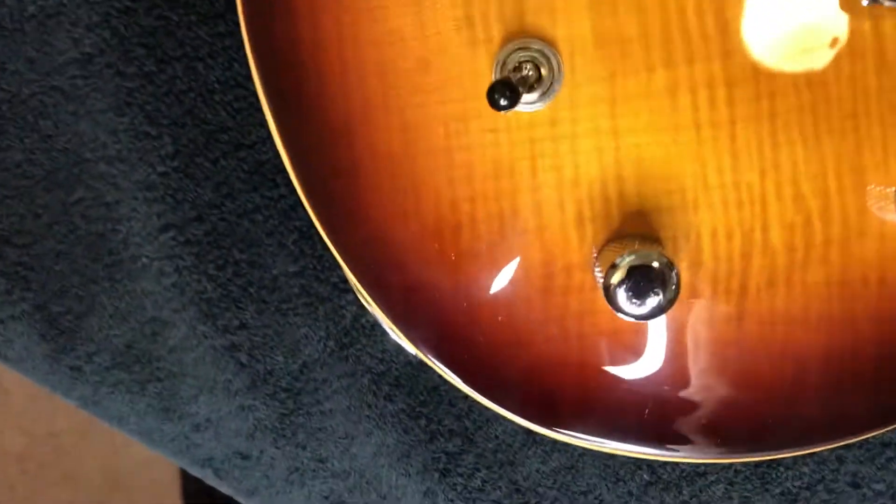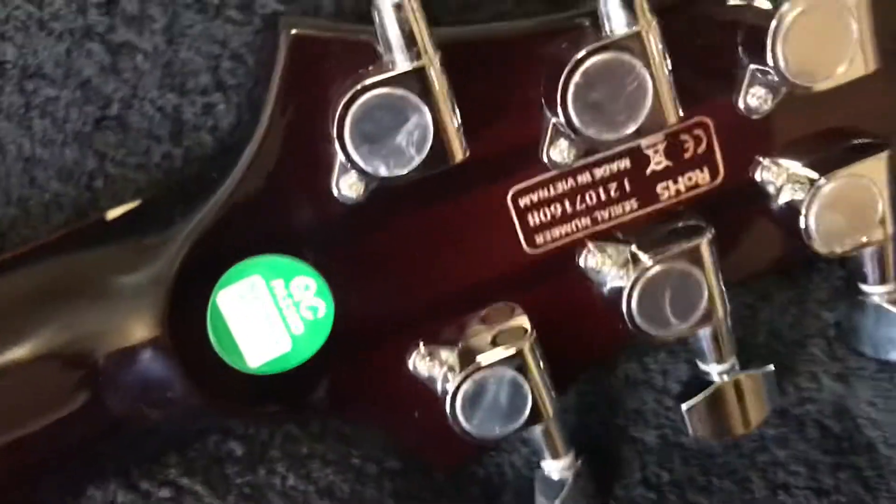It is a neck-through seven-piece solid body electric guitar. It's kind of dirty, it's got my fingerprints all over it, but you can see it goes right through the neck to the headstock.